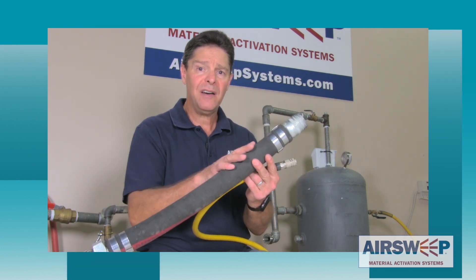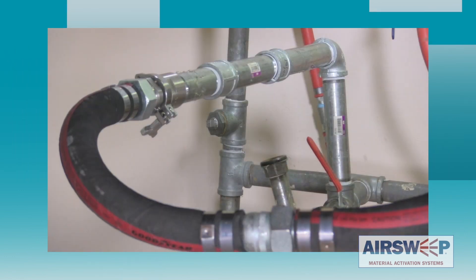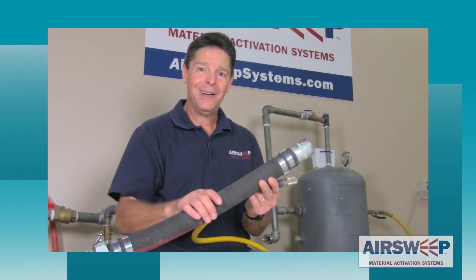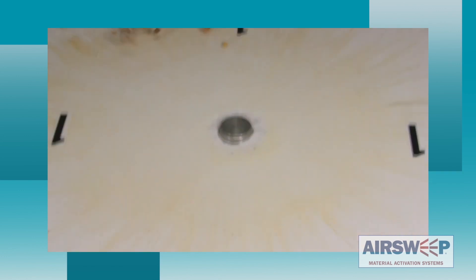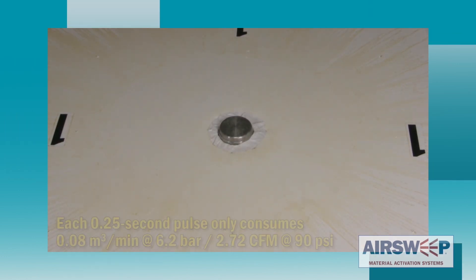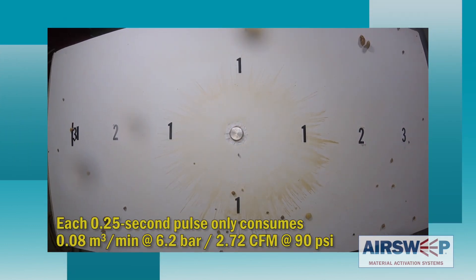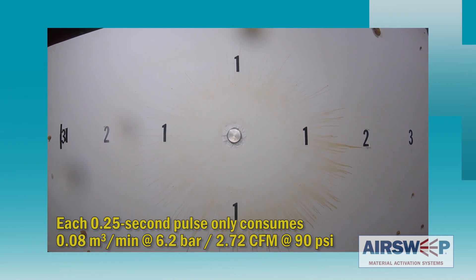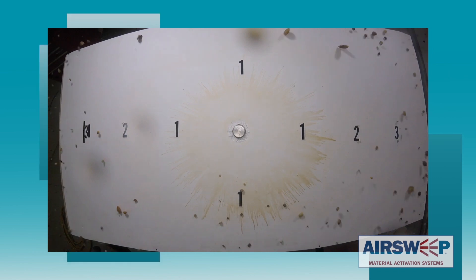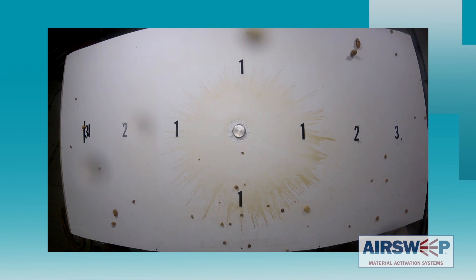Now we're going to hook up the inch-and-a-half line to the air receiver with big header pipe in between. That's going to provide some volume to the air sweep — let's look at the difference. Running at full volume, it takes only one pulse from the air sweep to completely clear the pile of wet rocks from the table. Wow! With the addition of more pipe volume the difference in clearing power goes from three inches to more than three feet.